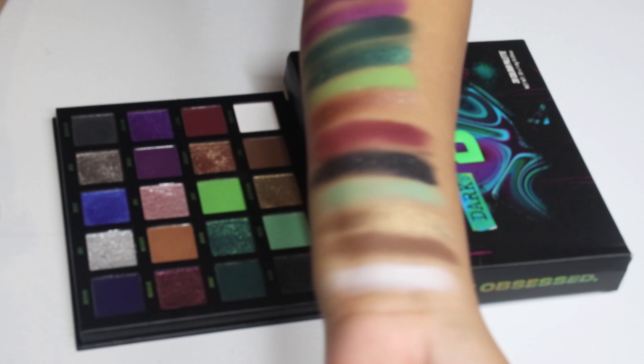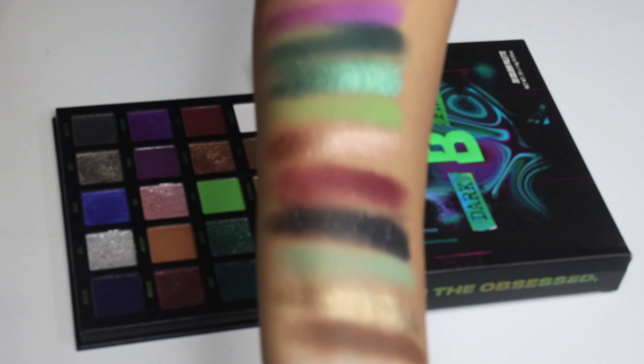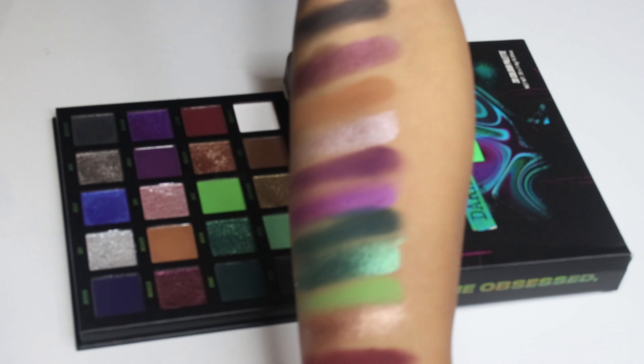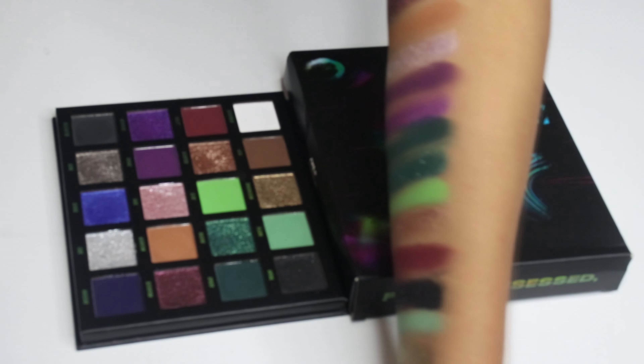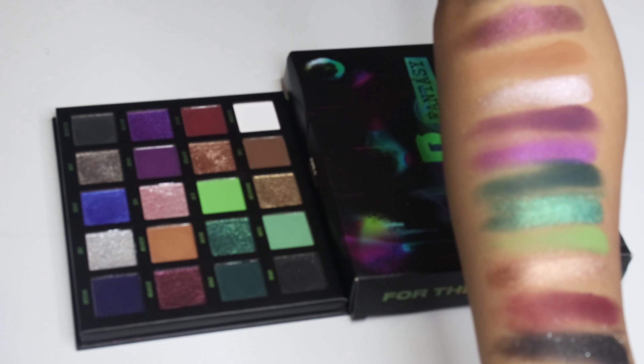Is it the most holiday-vibes palette ever? Maybe if you consider Halloween a holiday, here we go. But right now let's see the first impression eye tutorial, and then let me know down below if you already bought or are planning to buy this palette. The first step is primer — today I'm trying this new primer from About Face, since I already know the Beauty Bay eyeshadow formula. It's a nice time to try a new primer.